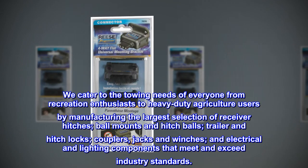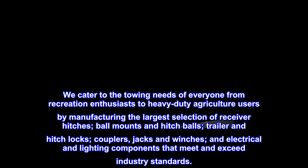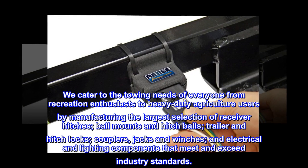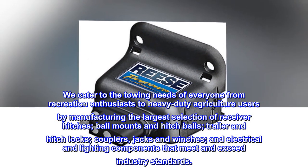We cater to the towing needs of everyone from recreation enthusiasts to heavy-duty agriculture users, by manufacturing the largest selection of receiver hitches, ball mounts and hitch balls, trailer and hitch locks, couplers, jacks and winches, and electrical and lighting components that meet and exceed industry standards.